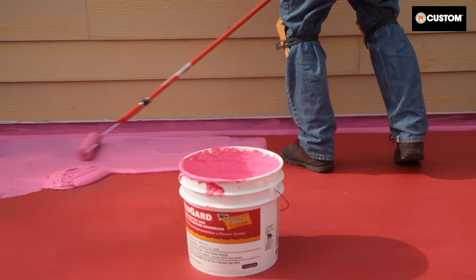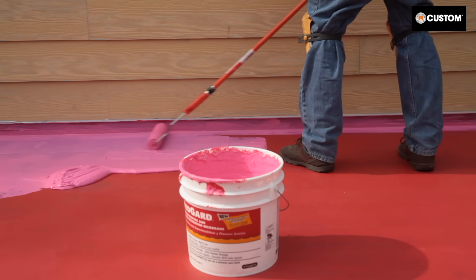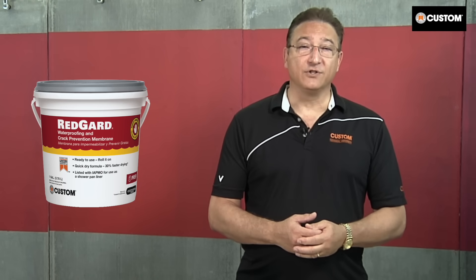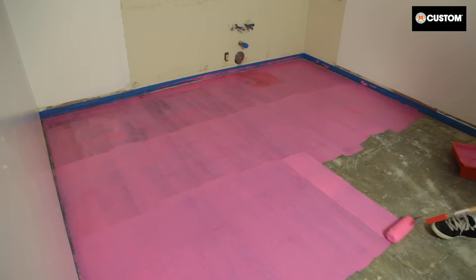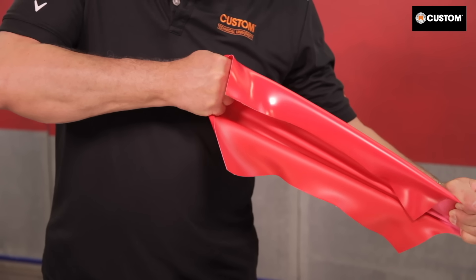Tip number four: know when to use liquid applied membranes. Liquid crack isolation membranes provide simple monolithic coverage and they're typically faster to apply compared to other membranes, but drying time is dependent on job site conditions. Redguard waterproofing and crack prevention membrane is an extremely versatile liquid applied solution. Redguard isolates cracks up to an eighth of an inch and can be installed over concrete slabs with 85% relative humidity, and offers an extra heavy service rating.